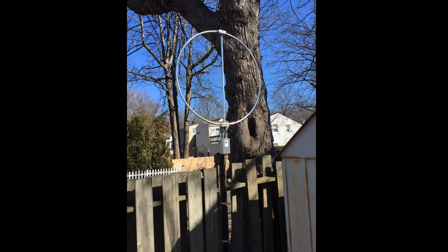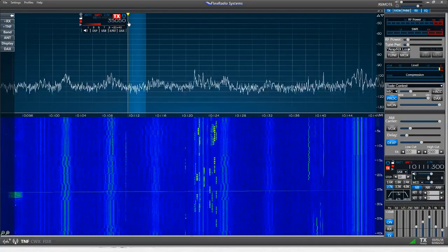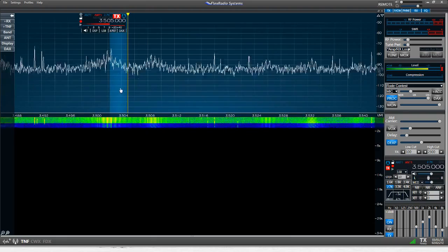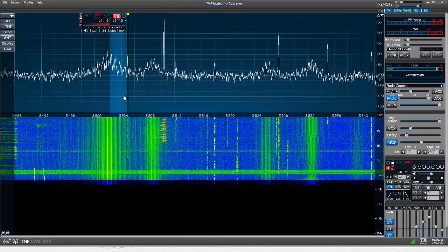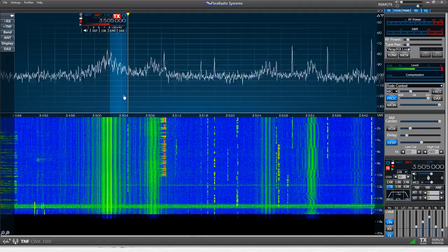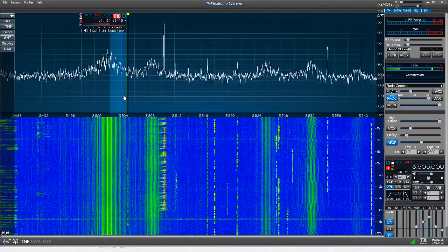Initial results were pretty favorable, and we're going to do some A-B comparisons here. Let's switch over to the Flex and head down to the 80-meter band. Try and find a nice clear spot. This is antenna one. As you can see, there's a lot of RFI going on here. I left the plasma TV on upstairs for this demonstration to give you an idea of this magnetic loop antenna's ability to reject the electric portion of the EMF wave.